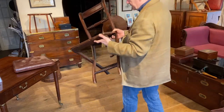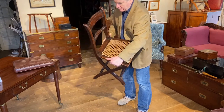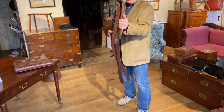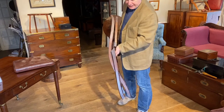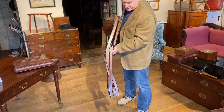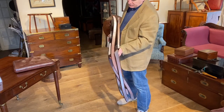So let's have a look and see how it all folds up. If we lift the seat up, very simply it goes down to a very narrow shape like that. Now if you had a set of say four or six of these chairs, you can imagine them stacked against each other taking up very little space on your baggage wagon.